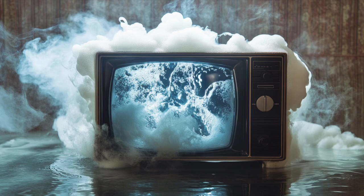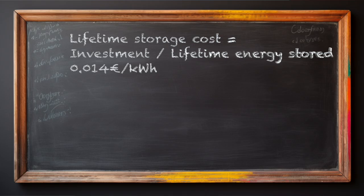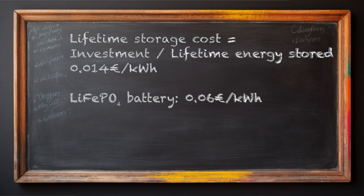It's true, a battery is more flexible — your television doesn't run on hot water. But half of global electricity is used for heating and cooling, and that part doesn't need lithium, which is a scarce material. Another advantage of TES is that storage costs are only 1.4 cents per kilowatt hour — four times less than the cheapest battery. When combined with the efficiency of heat pumps, you are looking at an incredibly low cost for energy storage, making it a smart long-term investment.